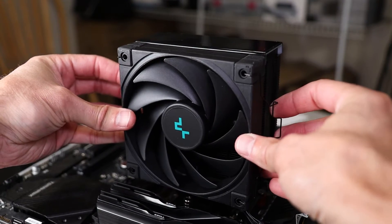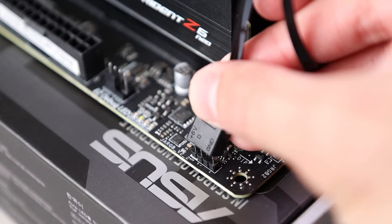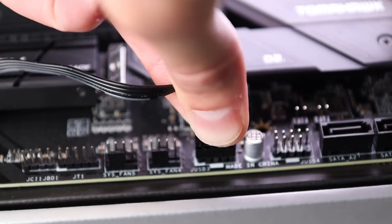Reinstall the fan with the clips the same way you took it off. Lastly, plug in your CPU fan header, 5-volt 3-pin addressable RGB header, and the USB connector to your motherboard.